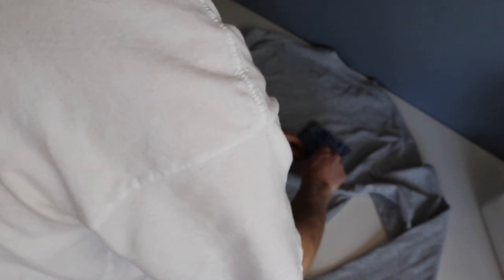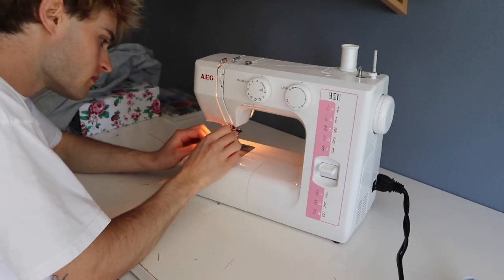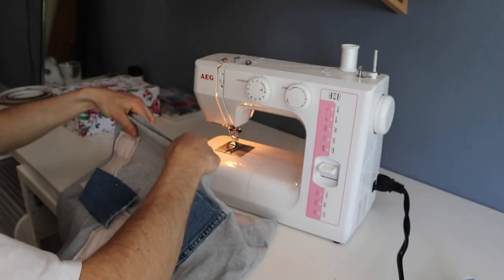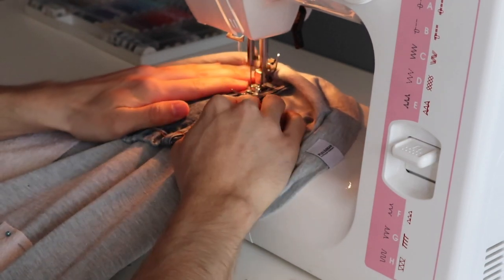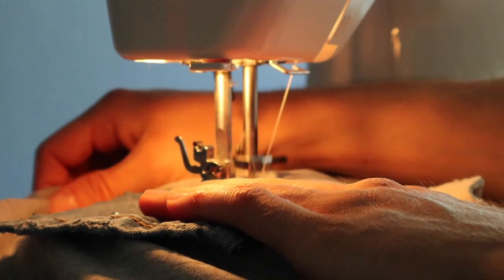When you've found the arrangement of your patches, go ahead and secure them with safety pins — be careful not to stitch the safety pins through to the other side of the fabric. Then prepare your sewing machine by threading it through the system, which is pretty self-explanatory. Start sewing your patches on, beginning with the jeans patches using white thread and a normal straight-line stitching pattern.